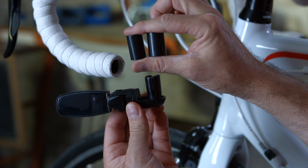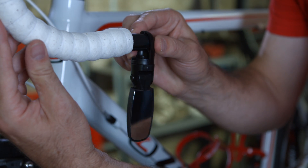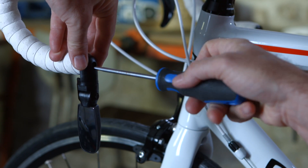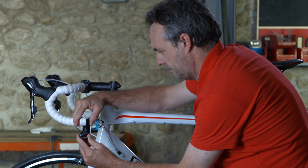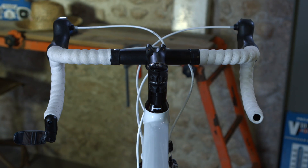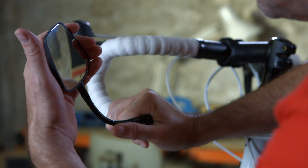First, remove the handlebar cap. Choose a proper wedge for its diameter, insert the mirror into the hole, and tighten it with a screwdriver. Adequate tightening will maintain the position of the mirror. Once in the ideal position, you can flip it under the handlebars. The Cyclop, the Espion, and the Spin are reversible right and left.